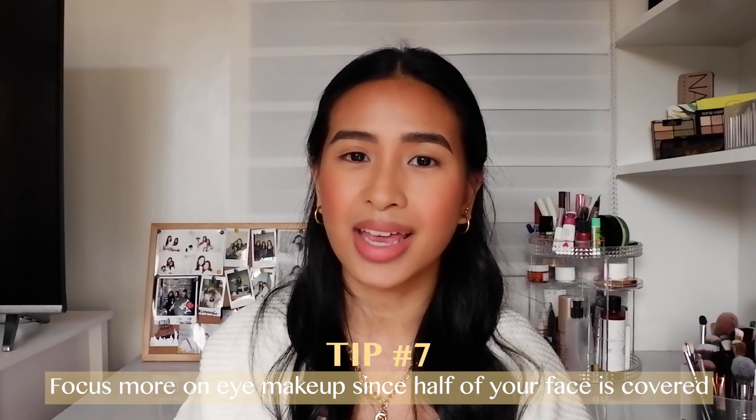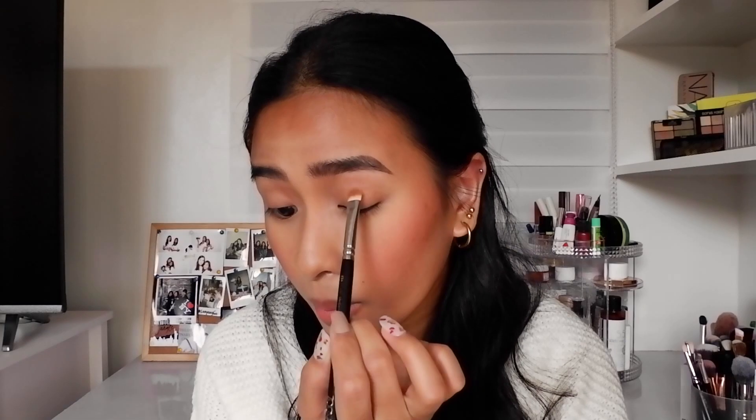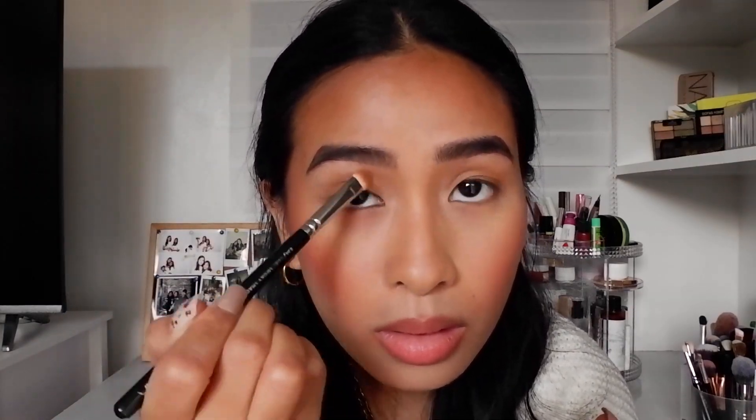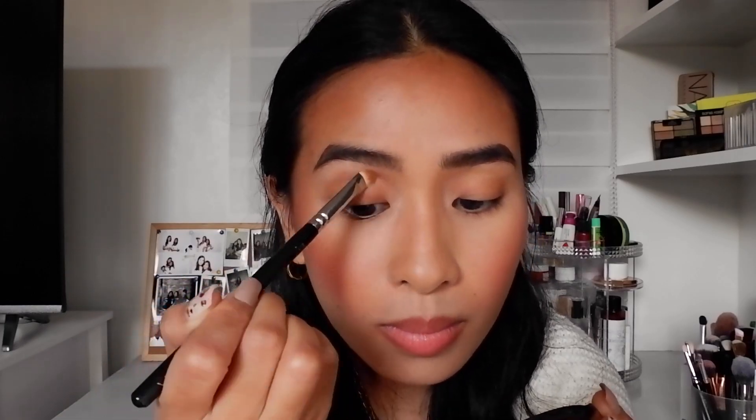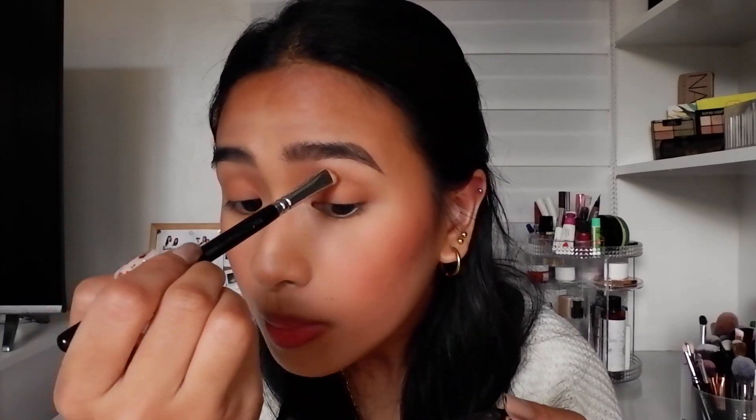So I did my brows off camera — there's nothing special about it, sorry guys. Anyway, next I really want to focus on my eyes since I'm wearing a mask and my eyes are the only things you can see. So I'm going to use the same bronzer that I used earlier and put in a little effort into my eyes. I'm just going to get an eyeshadow brush and put on some eyeshadow, and I'm also going to put a little on my lower lash line.